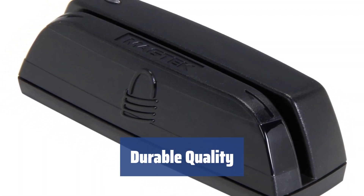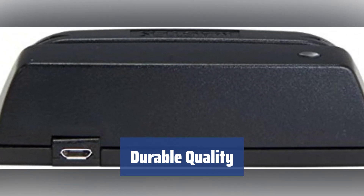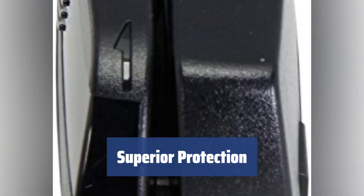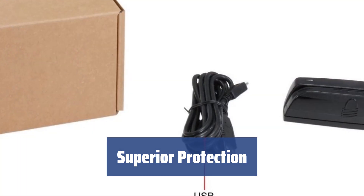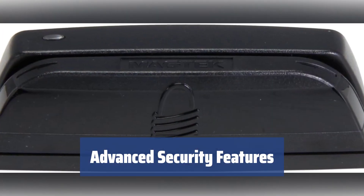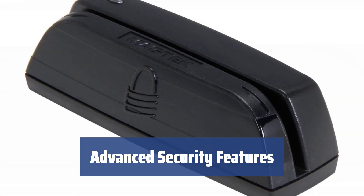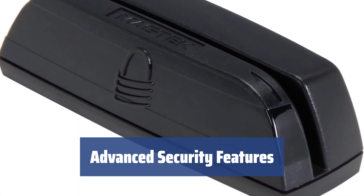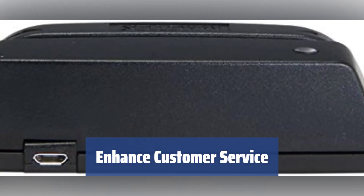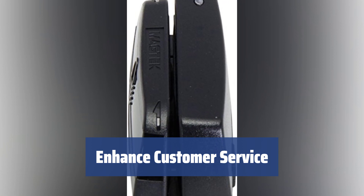Made from durable materials, this reader boasts reliable quality and is sure to last for up to 1 million swipes, making it a long-lasting and practical device. Just like other Magtech card readers, this device provides unparalleled protection to consumers, exceeding PCI regulations and featuring the latest advancements in data security. The MagnaSafe security architecture ensures strong encryption, counterfeit detection, and patented card authentication technology — MagnaPrint — providing unique identification of each card to safeguard transactions. Keep your customers happy by making your lines move faster with the super efficient Magtech reader, improving customer service and speeding up transactions.